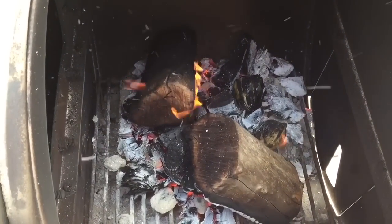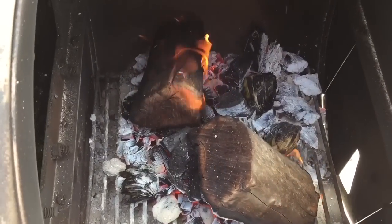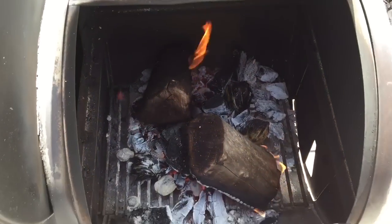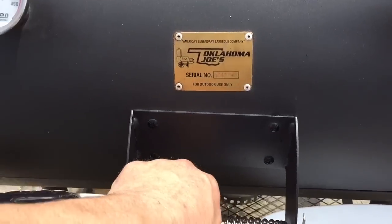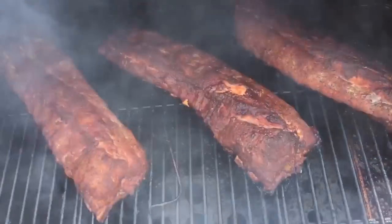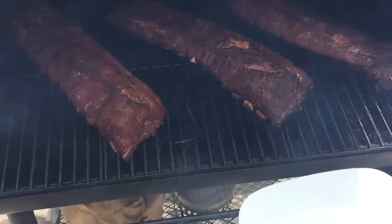It might even add a little flavor to your ribs or whatever meat you're smoking. Okay, it's been two hours. I'm going to experiment — I'll pull two of these and wrap them, and the other one I'm going to leave on unwrapped and see what happens.